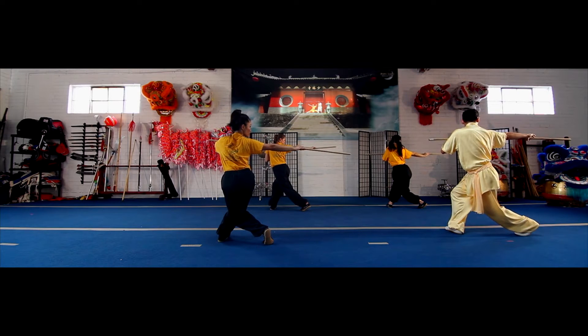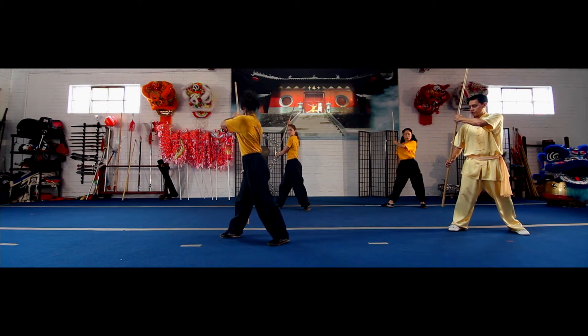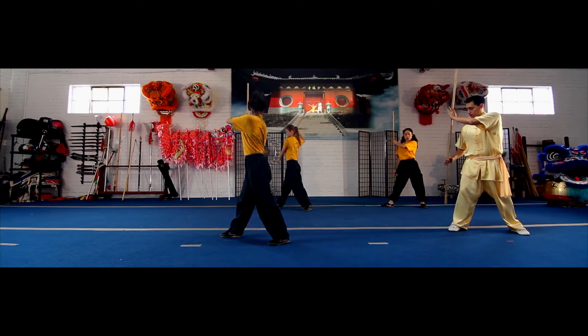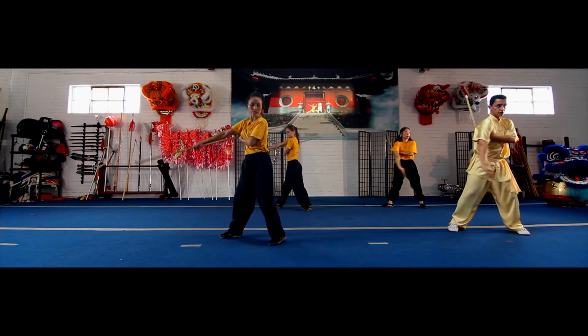Next, keep your feet where they are as you turn around. Just like where you started, your left hand right by your shoulder. Bring your staff down, left hand into your right armpit. Bring the staff down in front of you.